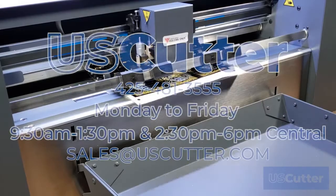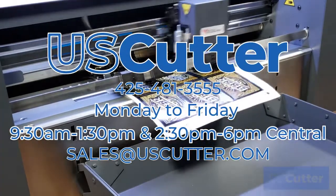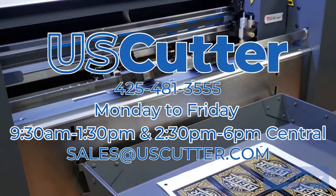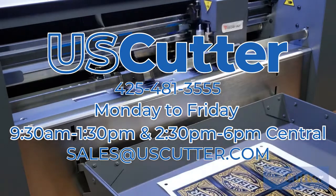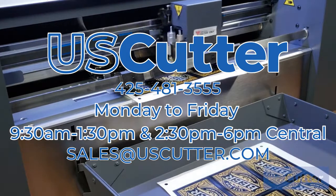If you have any additional questions, you can reach our sales team during normal business hours Monday through Friday at 425-481-3555. You can also send them an email at sales@uscutter.com. Thank you so much for taking the time to watch this, and I hope you have yourself a wonderful day.